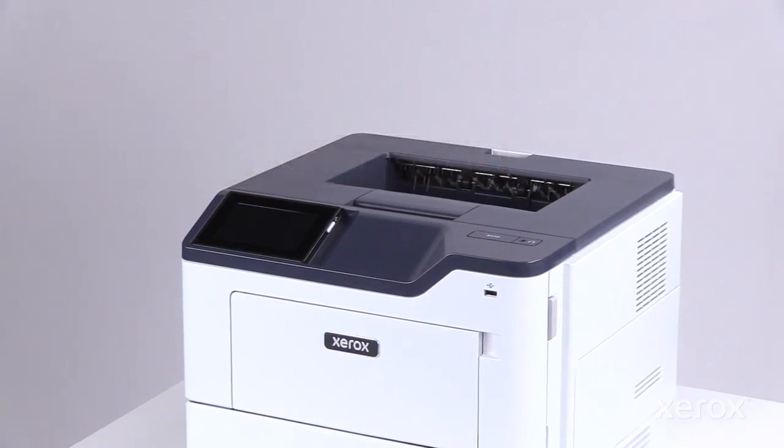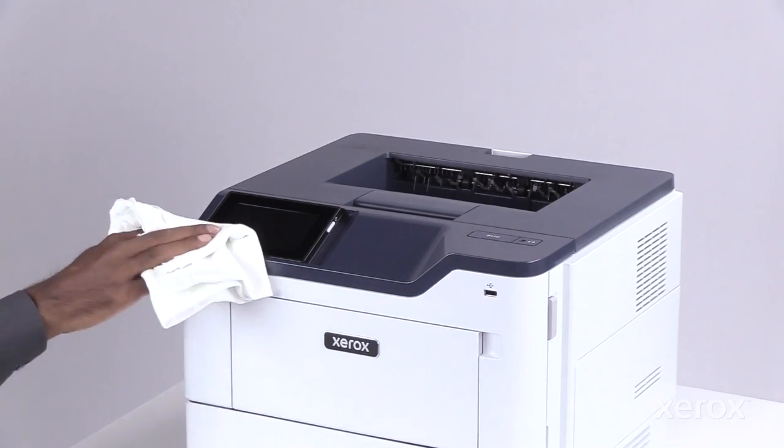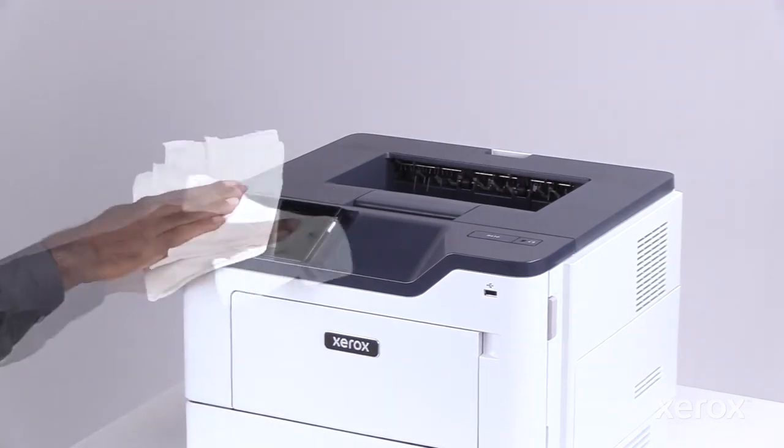To remove fingerprints and smudges, clean the touch screen and control panel with a soft, lint-free cloth.